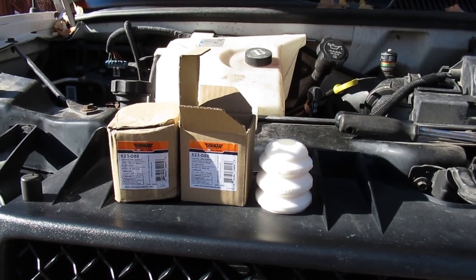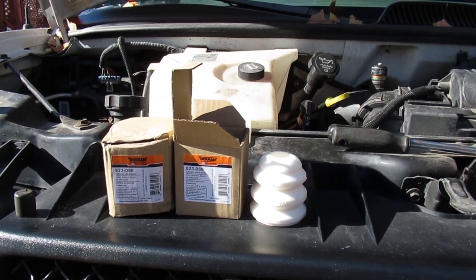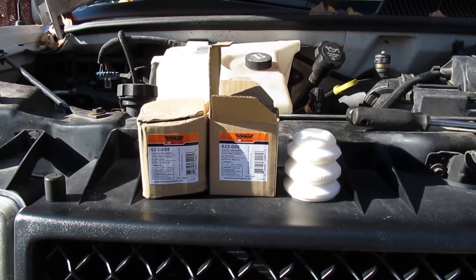G'day! So today we're going to work on a 2004 Chevy Express 3500, a 1 ton van. We're going to replace the lower control arm bumpers.